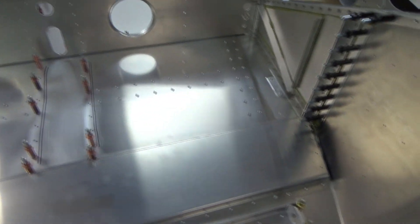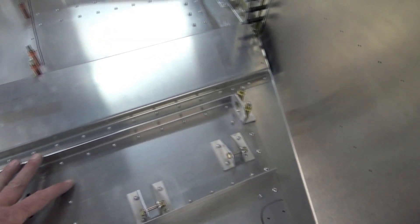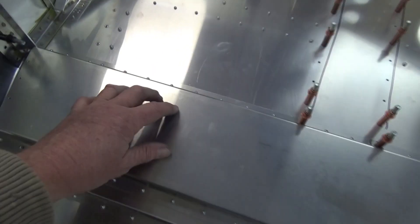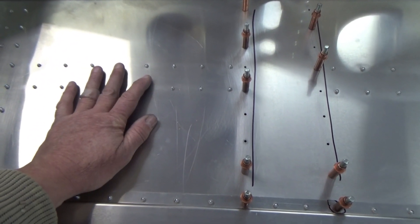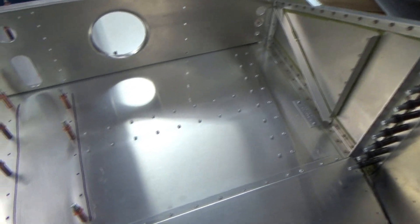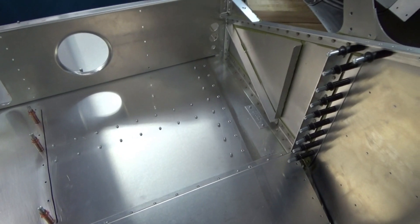Last night I riveted the forward section of the floor. I chose to go with the heads on the outside of the aircraft in the airflow. This is the heel plate — your heels go here and your toes go up to the brake. I've got the rivet tails poking up, which isn't ideal if you're flying in flip-flops, but I'll put a piece of carpet there to cover that up. The center console will run down here.